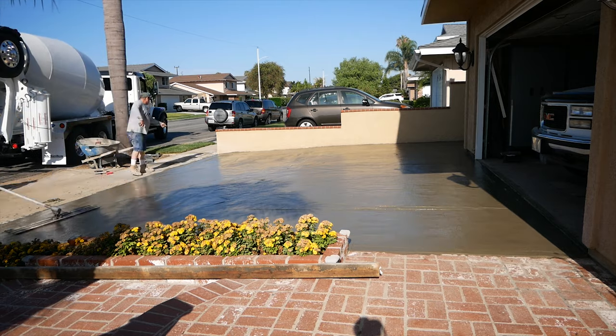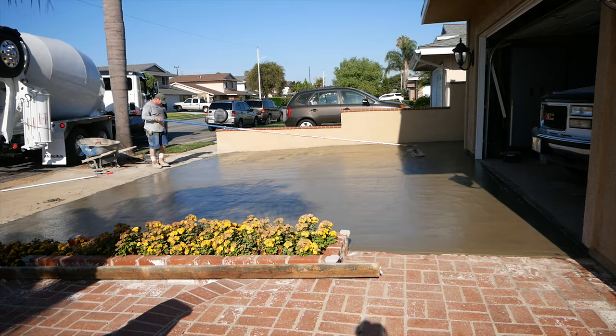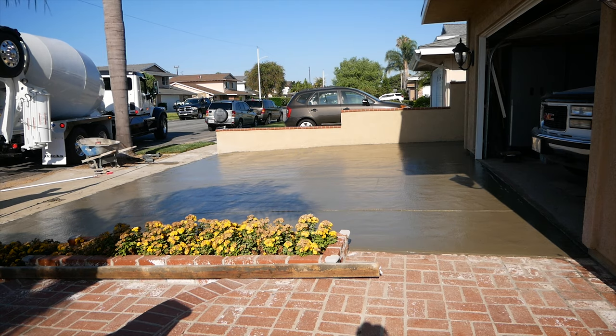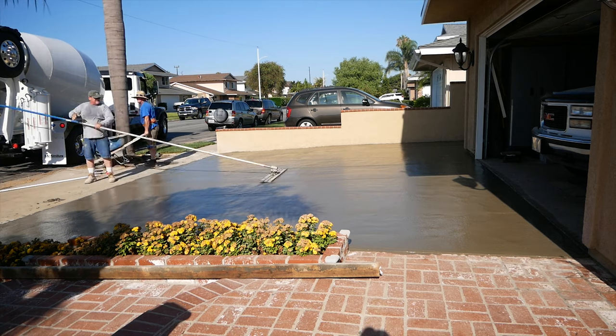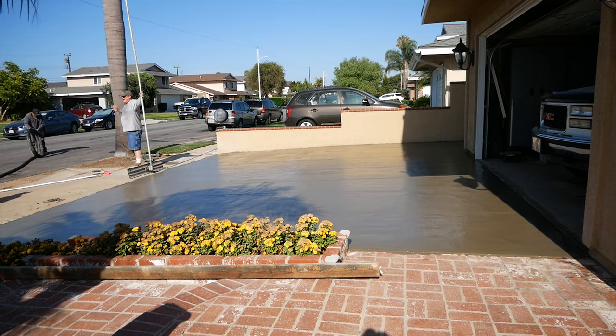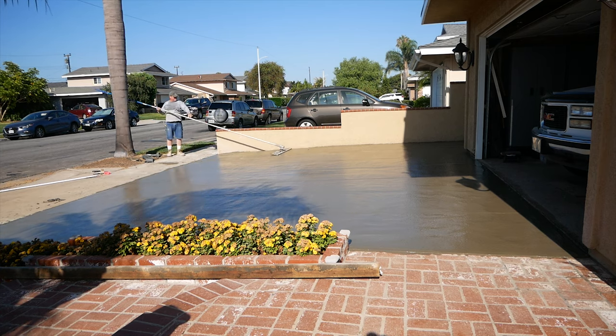Right now we're using the four-foot magnesium bull float — it has a rocker arm on it so we can shoot it as far as we want to go and get it back every time without getting buried. I believe we did about eight and a half yards here.